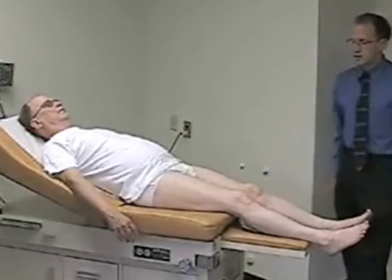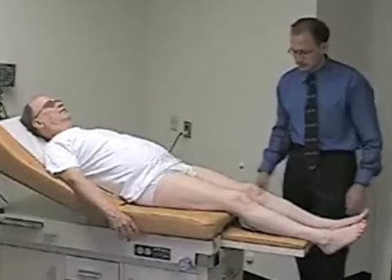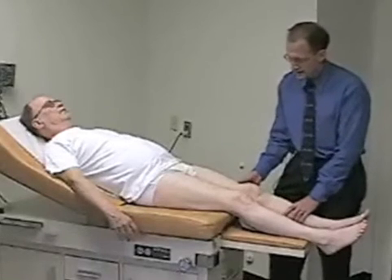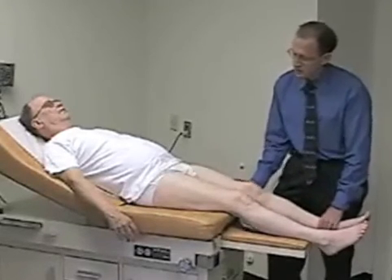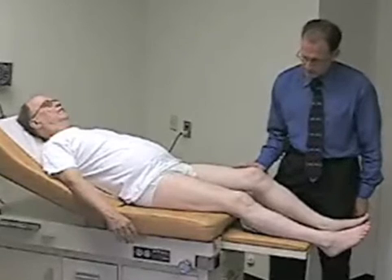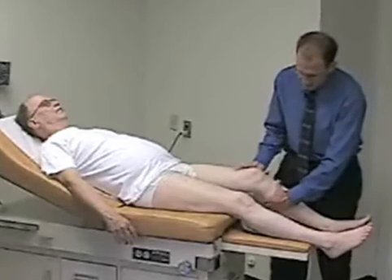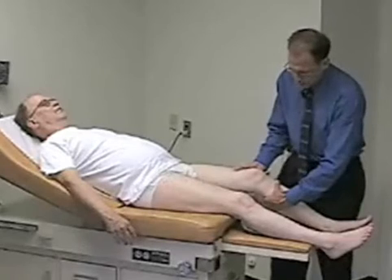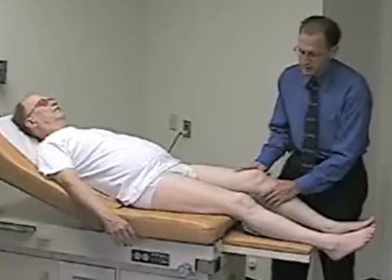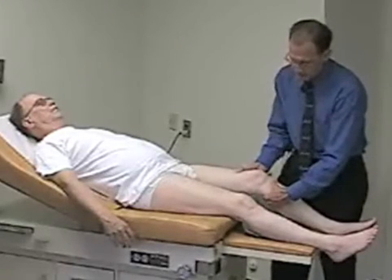Those are the two easier ligaments to test. The more difficult ligament is the anterior cruciate ligament, which prevents anterior translation of the tibia on the femur. To test it, have the patient relax their upper leg, allow the knee to flex to approximately 15 to 20 degrees, stabilize the femur with your upper hand, firmly grab the tibia from behind, and try to pull the tibia up toward the ceiling to assess for laxity side to side. This is called the Lachman's test, and it is considered the most sensitive test for the ACL.